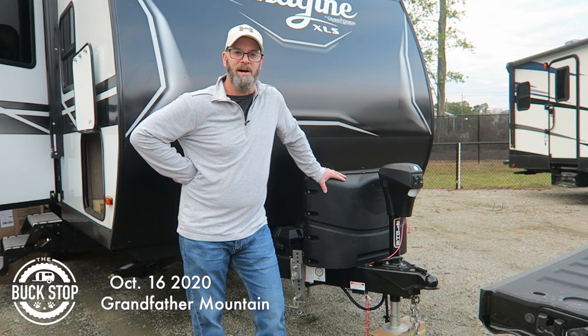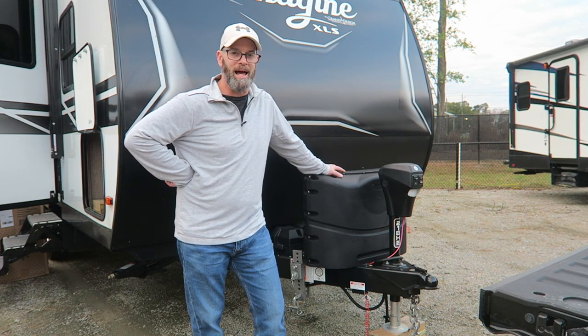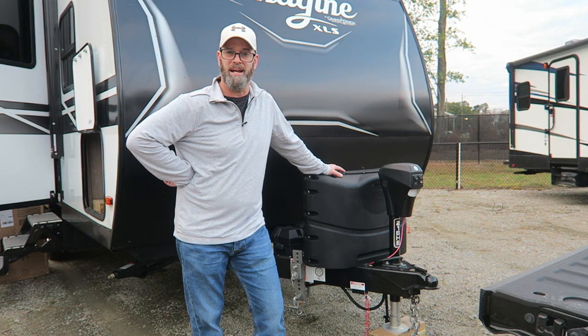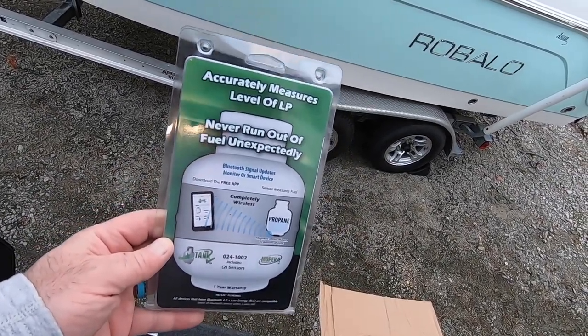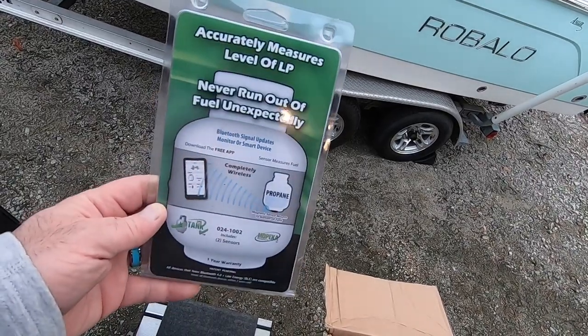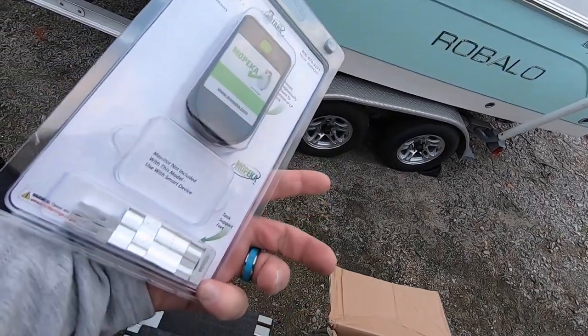I'm tired of not knowing how much propane I have in my tanks. So today, I'm going to install some propane tank sensors that will accurately measure levels of the LP, and I will never run out of fuel unexpectedly.